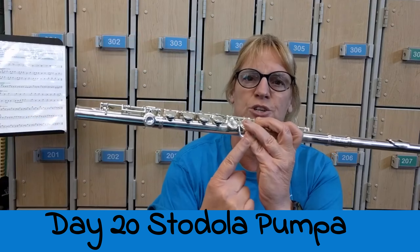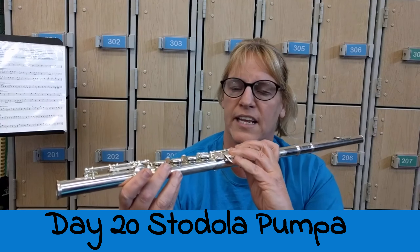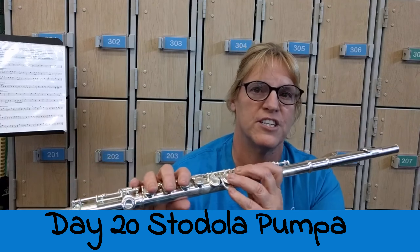This is one time where you get to use the A-flat on the harmony line, because you have three flats in your key signature.